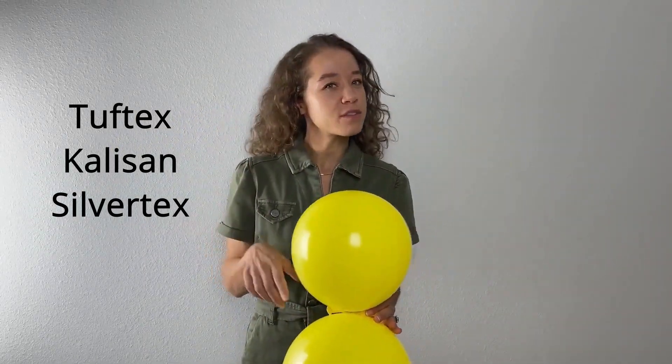I will go ahead and list a few of my favorite brands here, but feel free to get whatever brand you would like. If you're wondering what size balloons to get, you can go ahead and check out our video there.